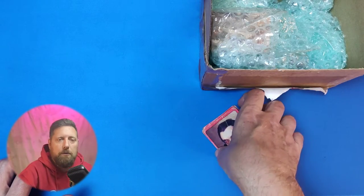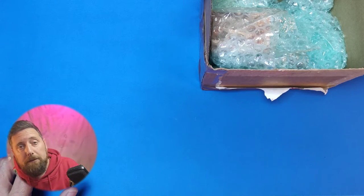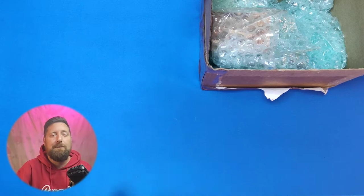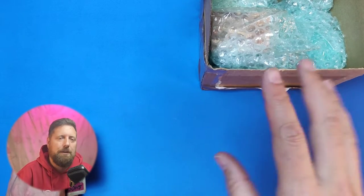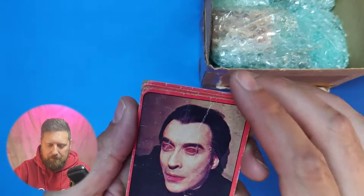Hello, I'm back on my channel. Getting really late now, my eyes are starting to go, but we're gonna crack on because I want to get this vintage mystery box opening done. Here we go.